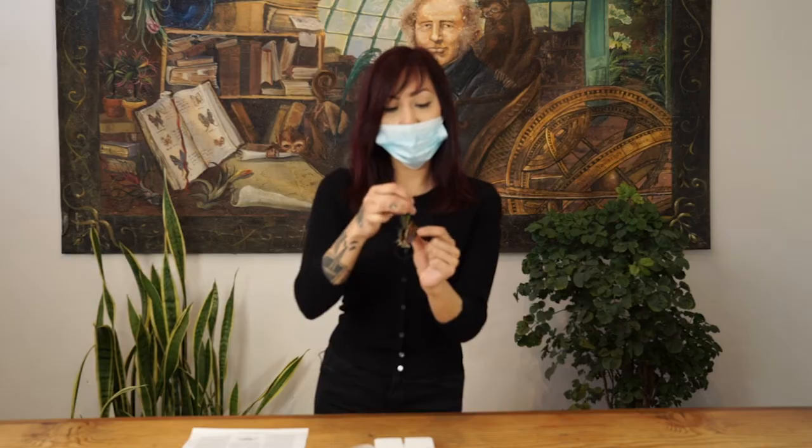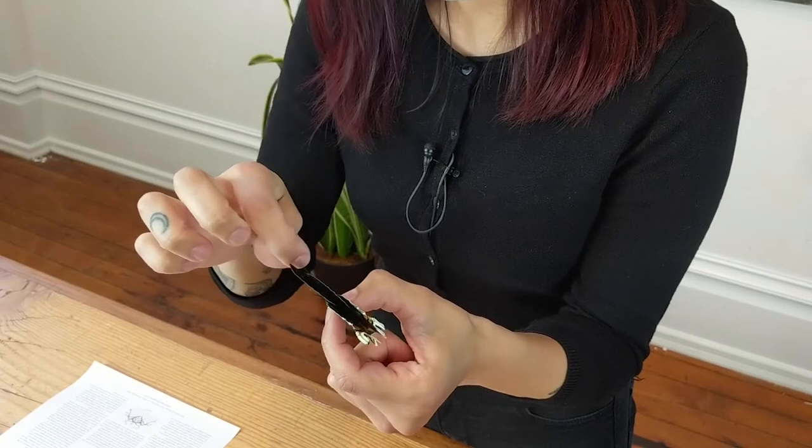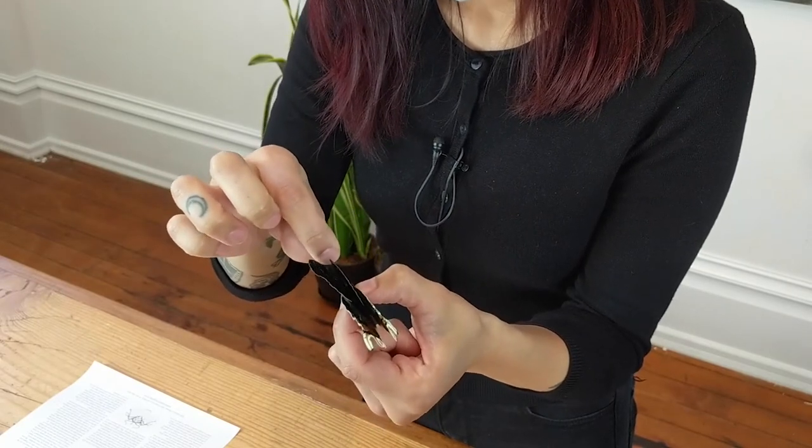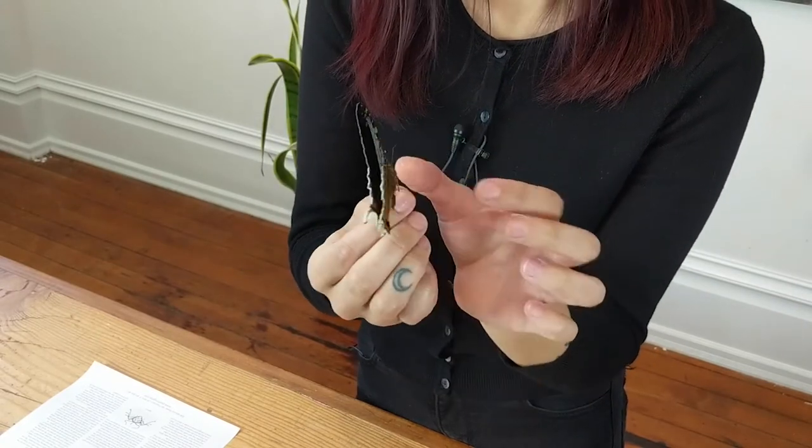Unlike beetles, butterflies and moths are much more fragile, especially their wing area. You will want to get a good grasp on your moth by holding it between your index finger and thumb, right where the middle body region is — that is known as the thorax. You will now take an anchor pin, which is a number three pin supplied in the kit, and insert it straight through its back, right in front where the wings meet.